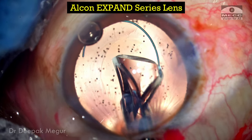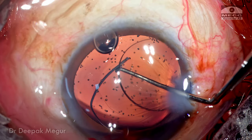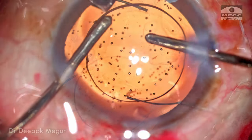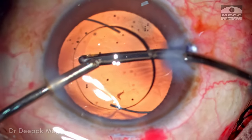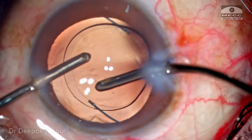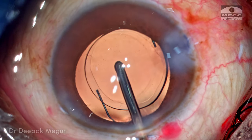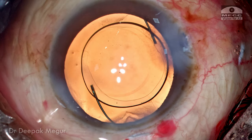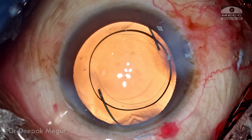This is the multi-piece lens of the Expand series which I'm going to implant. It looks like a typical multi-piece lens — nothing special. The lens is dialed into the capsular bag. OVD both in front and behind the lens is aspirated out. Checking the centration of the lens and the rhexis size — the rhexis size seems okay but there's a mild eccentricity, though it should work well. The side port and main incisions are hydrated. The case is done.